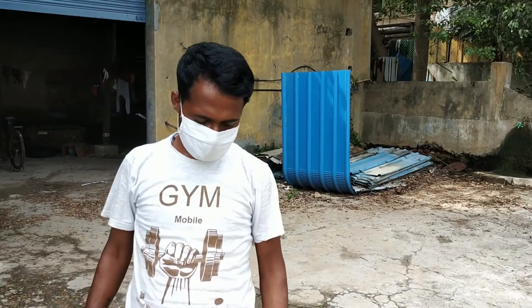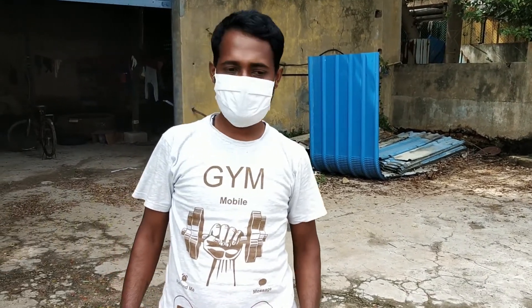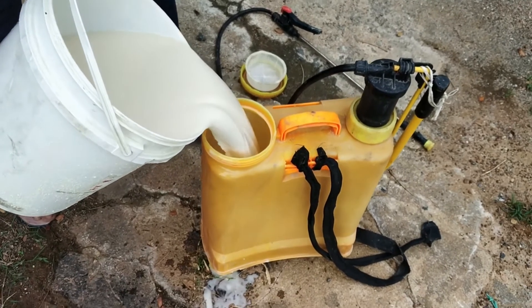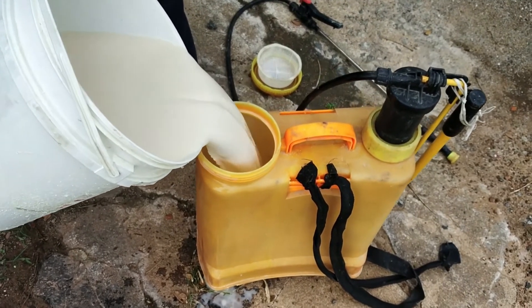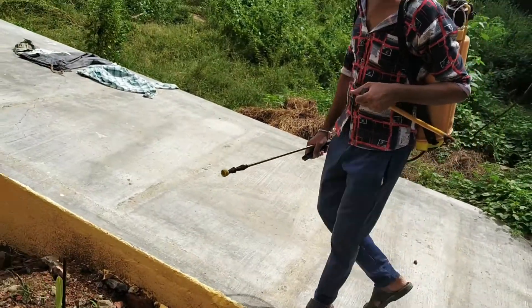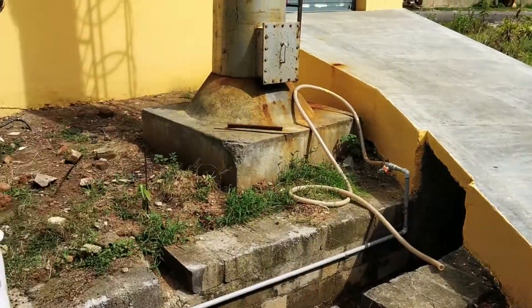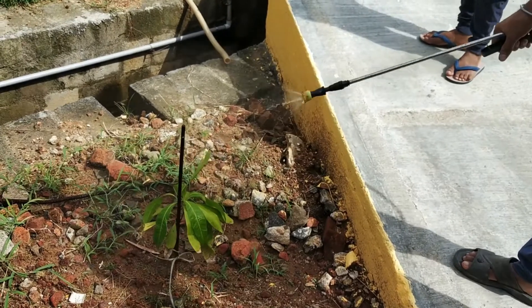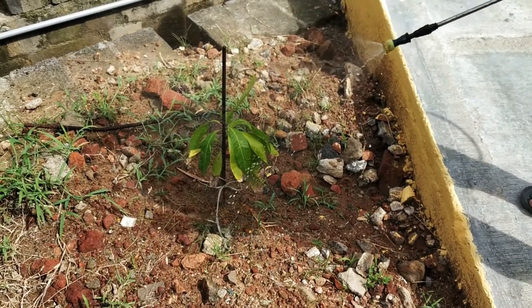Now I am pouring this mixture into my spray gun. Here is our small mango tree. Now I am spraying on that small mango tree. You can see how easy it is to apply the product.